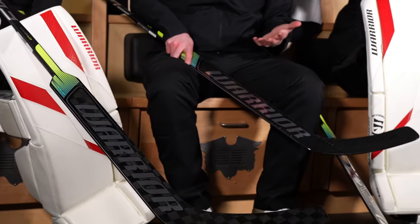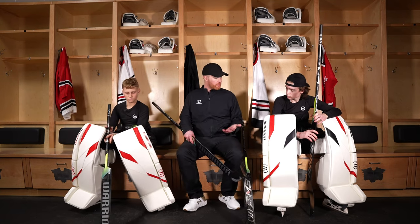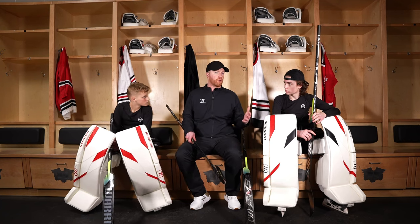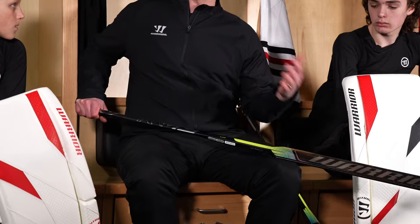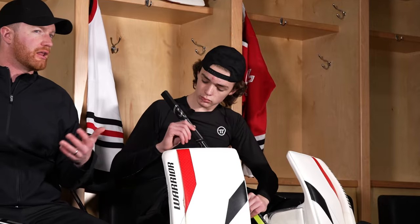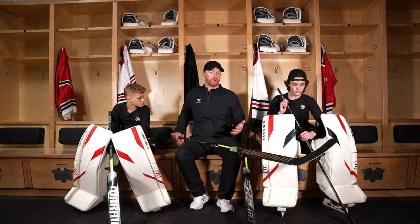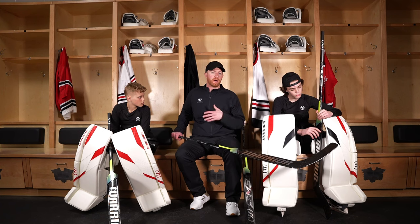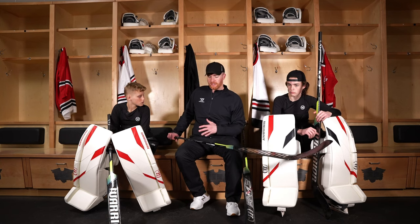Sizing is super important to talk about. At Warrior Goalie we have changed our goalie stick paddle lengths starting with the M3 family. If you have a V3 or anything older, that is our older sizing. I'm holding a 24-inch stick here — this would be really close to an older Warrior 25. Carson is holding the 26, which is a lot like a 27.5 in our older sticks. This puts us at the same paddle lengths as our competitors, making it much easier for goalies to try Warrior sticks and shop online.